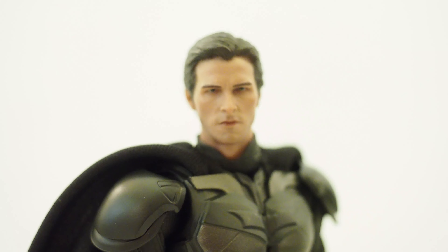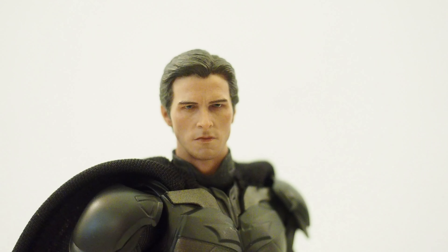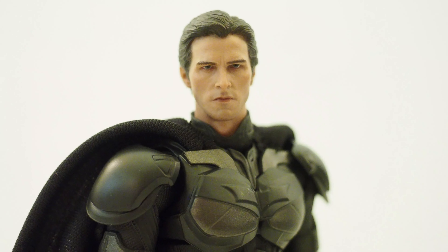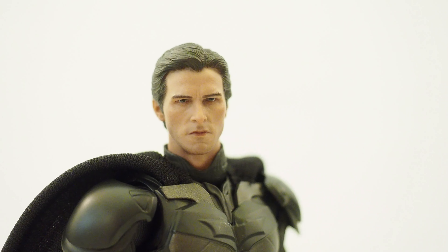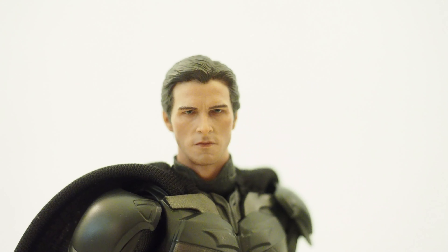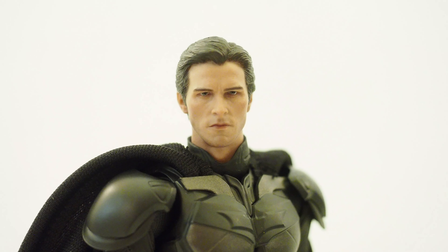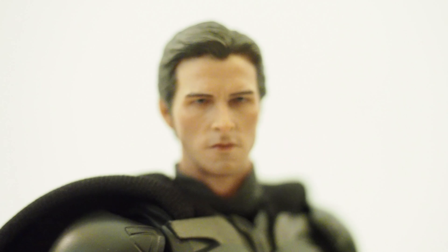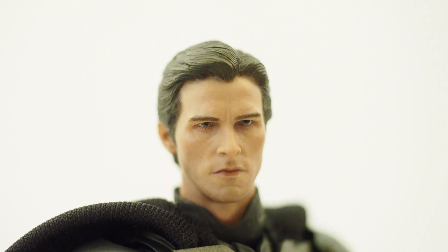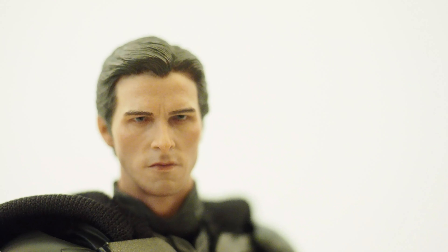There you have it — the Christian Bale head sculpt. I believe this is the same company that made the Tony Stark head sculpt and also the Spider-Man head sculpt. I purchased it online at 16kit.com and it was about $30–$36 shipped, so I think it's worth it. It does look like the prototype photo, which isn't always the case with these head sculpts, so I'm happy with it. Thanks for watching.